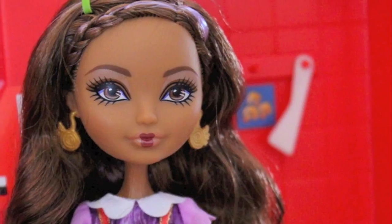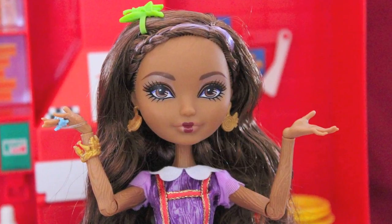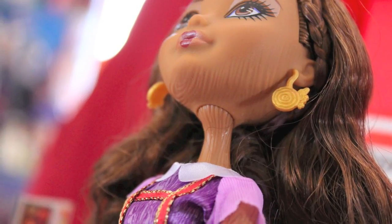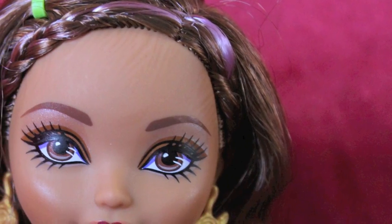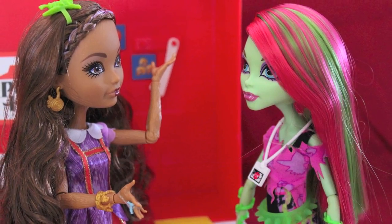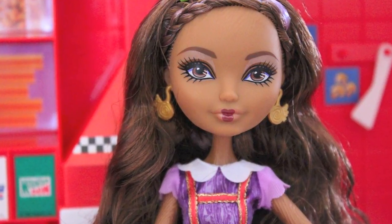It was kind of strange at first, but honestly it's grown on me. One really cool thing about Cedar's face mold is that she has wood lines put on her face. She has a textured face to look like wood, to look like a tree essentially. Both sides of her face, starting here and going down, she has some lines on either side of her forehead that are a little harder to notice on camera, but you can see them when you're looking at her.